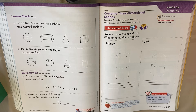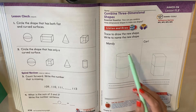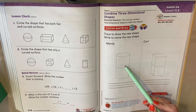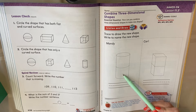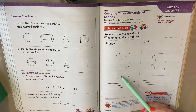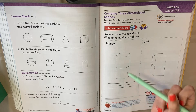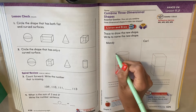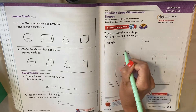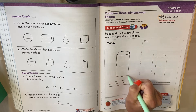It says trace to draw the new shape and write to name the new shape. So look what Mandy did. Mandy took a cylinder and stacked a cylinder on top of another cylinder. She's building with these blocks — she took two cylinders. When she put those two cylinders together, look at the shape that she made. I'm going to trace the outline for you. She took those two shapes and put them together.